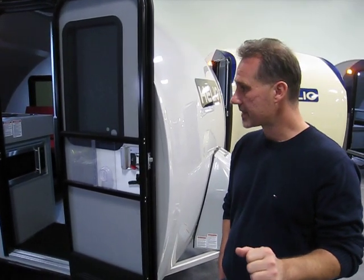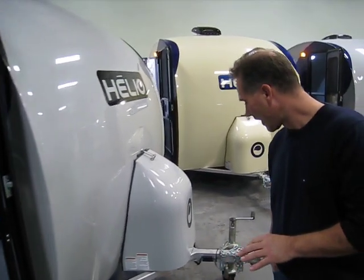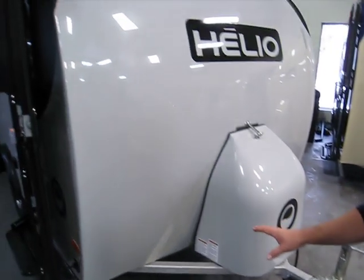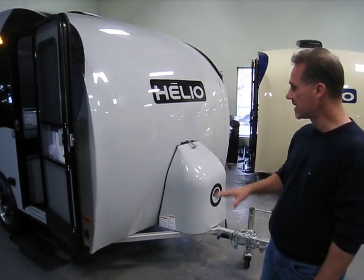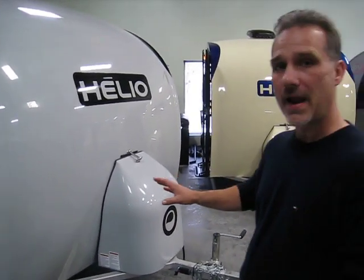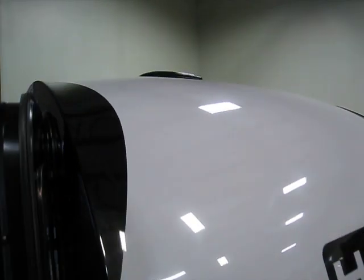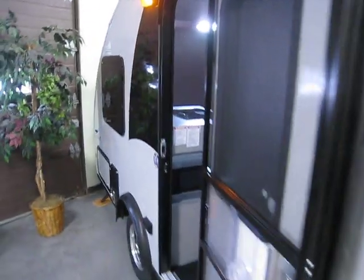Before we start, let's take a look at the construction. One of the very interesting features is that they have a full aluminum chassis — everything underneath is aluminum, no steel at all. It's all fiberglass, so the whole thing is made out of fiberglass, including the side wall.